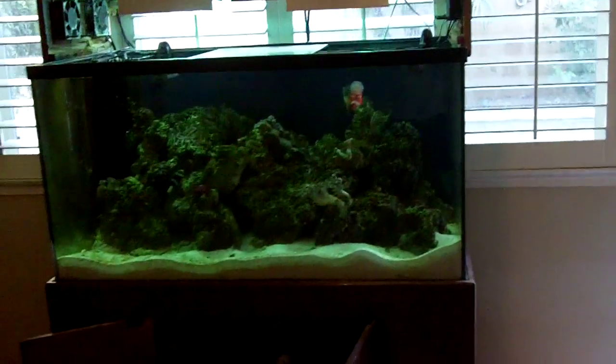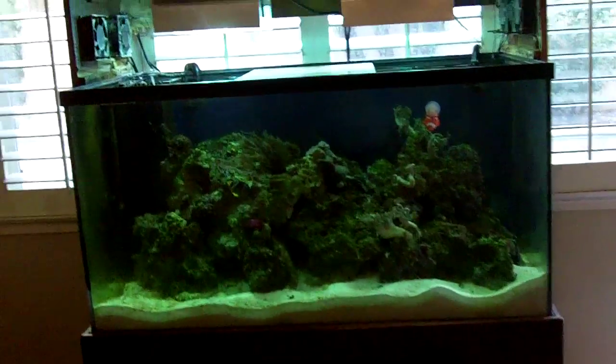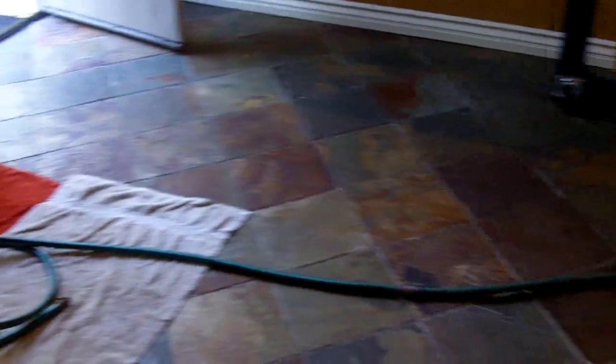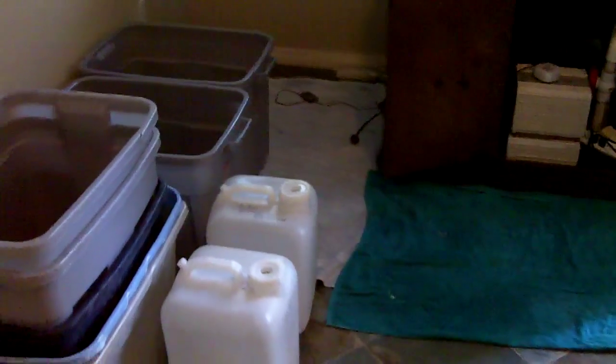We're going to try and save the majority of the water in this tank to keep the established bacteria alive. To make it easy on our backs, we're going to run this garden hose out close to our vehicles where we can fill up a bunch of these jugs.